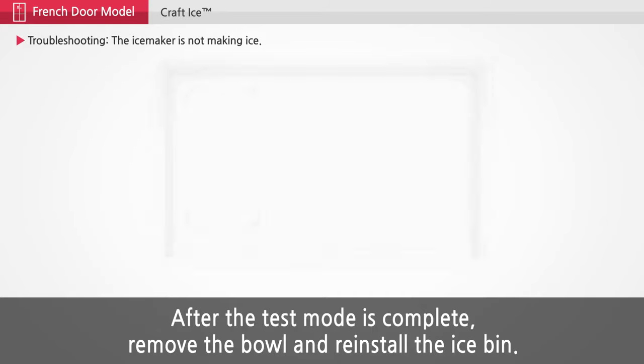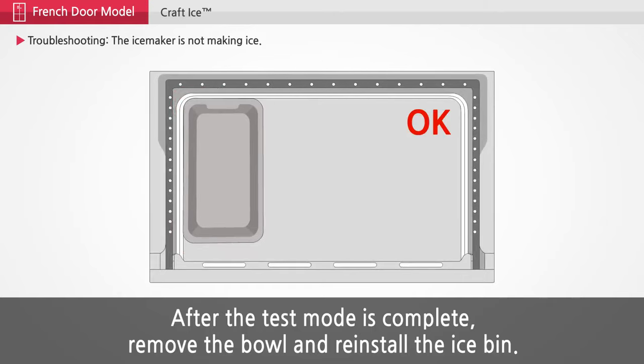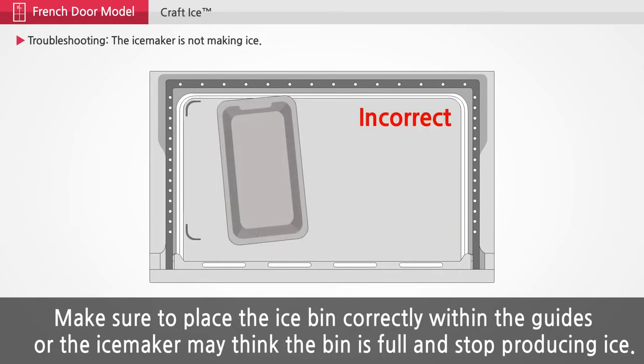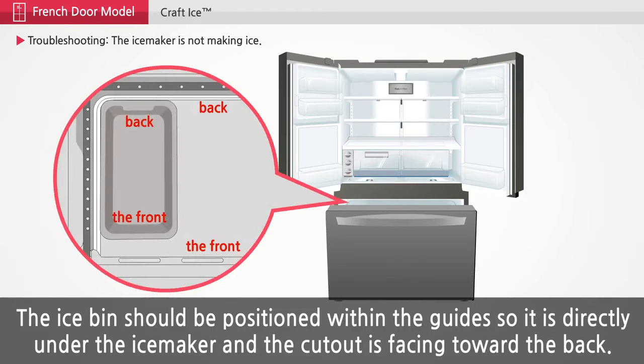After the test mode is complete, remove the bowl and reinstall the ice bin. Make sure to place the ice bin correctly within the guides, or the ice maker may think the bin is full and stop producing ice. The ice bin should be positioned within the guide so it is directly under the ice maker and the cutout is facing toward the back.